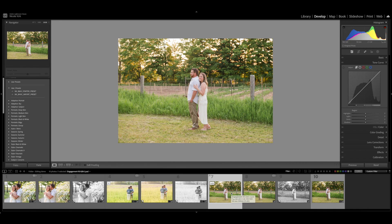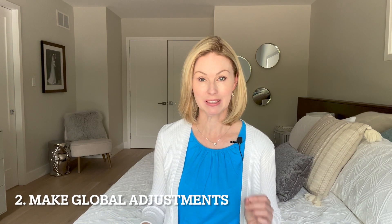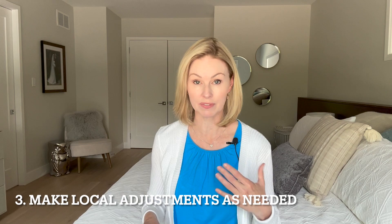That is basically my editing process in a nutshell. To recap: I first apply a preset to all of my images, then go in and make adjustments to make them look just right and consistent. Once I've completed that, I go into images individually and make local adjustments if necessary. I've provided a link to my preset below — just click the link and you can grab it now.